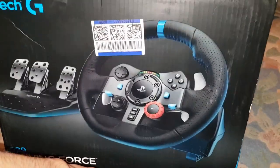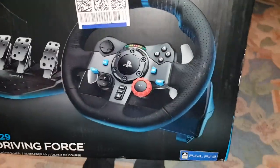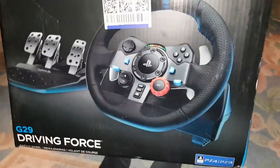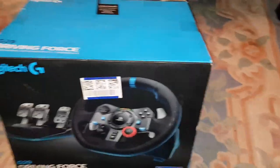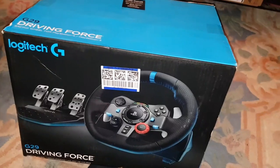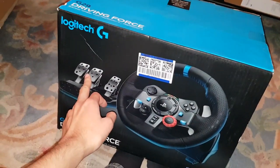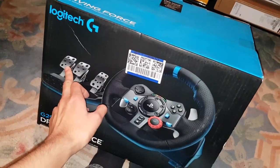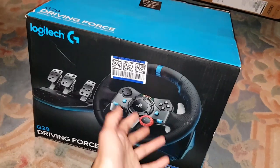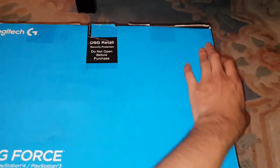The force feedback on this is supposedly the best ever, based on reviews I've seen online. This is a normal D-pad and the wheel is made out of leather — I'll show you that. These are the pedals. This bundle doesn't come with the gear shifter, but you can get it as an add-on for £80 extra. I don't see the point since I'll be driving automatic most of the time anyway, and it has a clutch pedal too. You could just use the paddle shifters to shift up and down.